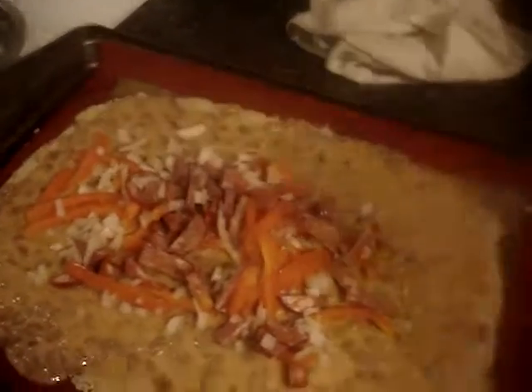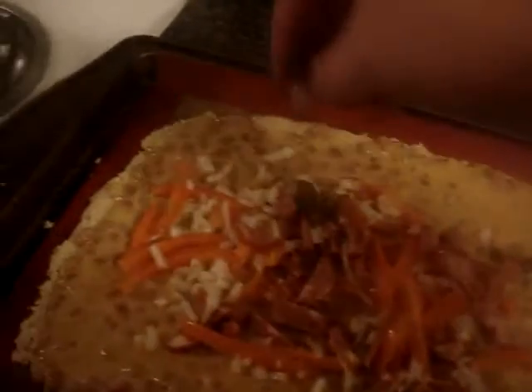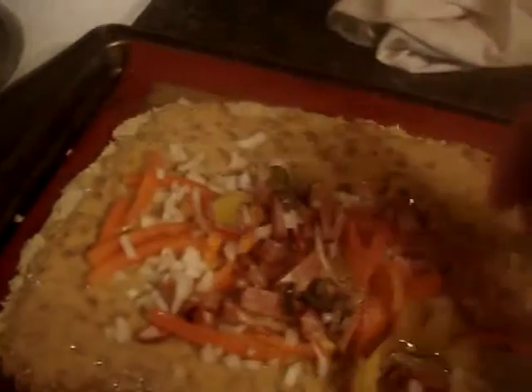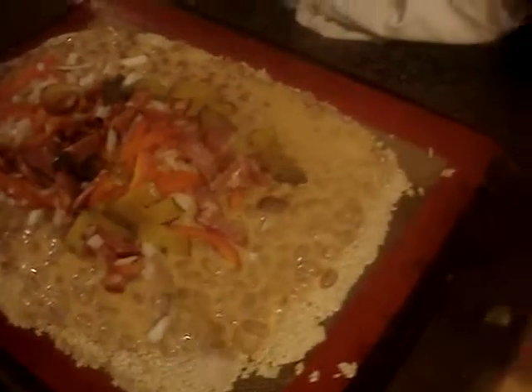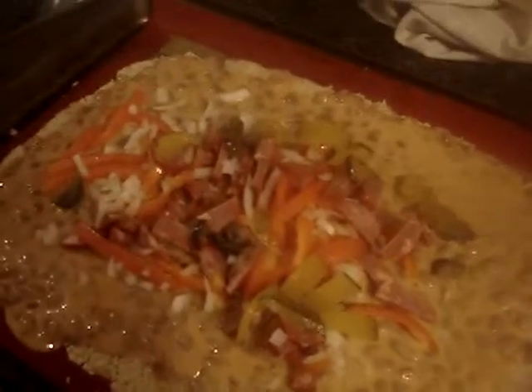I wish I could have found summer sausage but they did not have any — only the larger one, and I would not probably buy the large one, it's too expensive. That looks good. The jalapeño and pickle — I'm going to spread this around better, then bake it. This is the prison ramen noodle pizza at home. Thanks for watching.